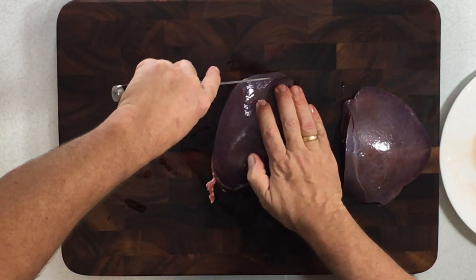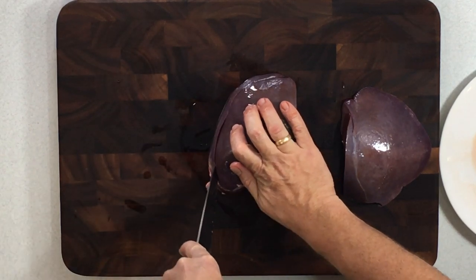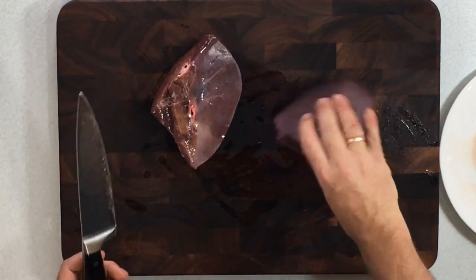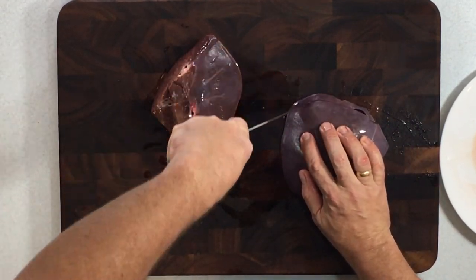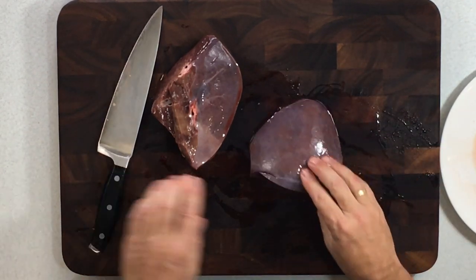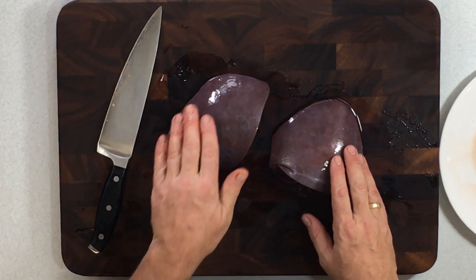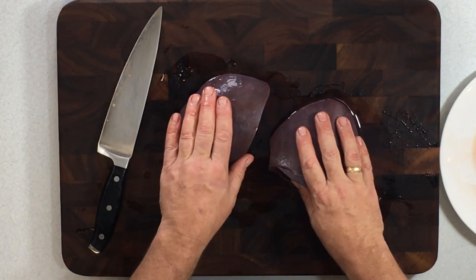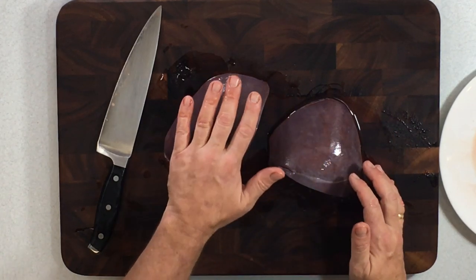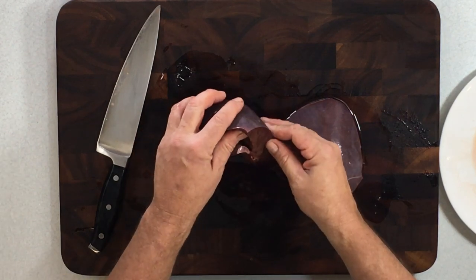I like to cut away and make a nice crisp edge all the way around the outside. The exterior of the liver — you can compare it to the membrane or the silverskin on the rest of the meat. Very similar: as it cooks it will shrink up and become very tough, so we're going to clean that away as well.